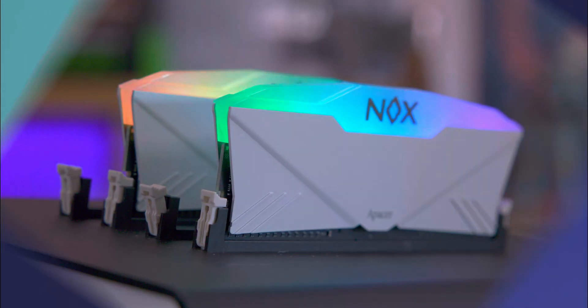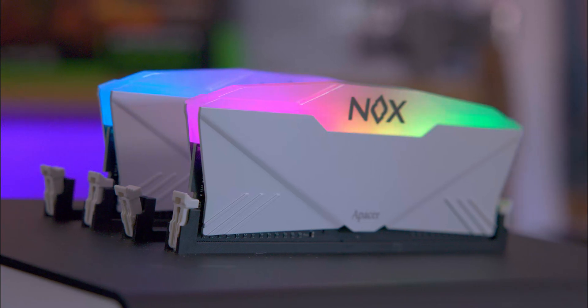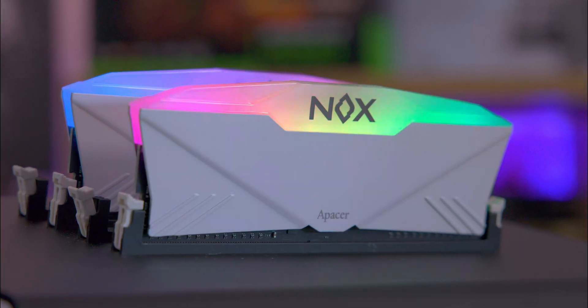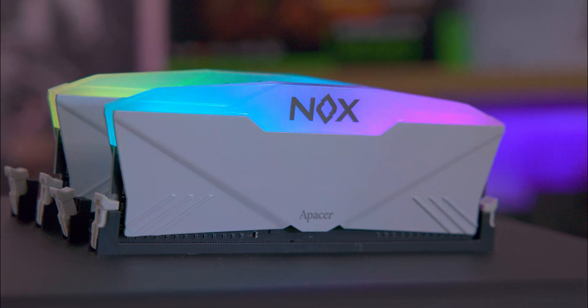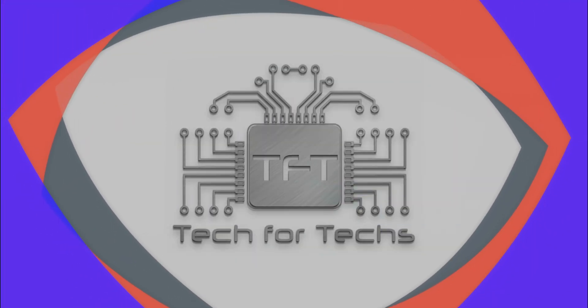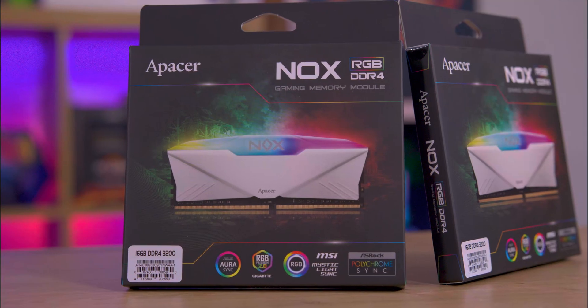Today we're delving into the Epeza Nox DDR4 RGB Gaming RAM, a product that stands out for its speed and reliability. It's aimed at gamers and performance enthusiasts, but in reality anyone who needs DDR4 memory should be able to use it.